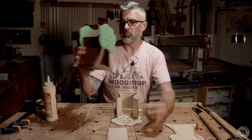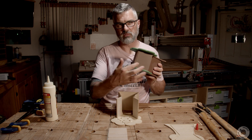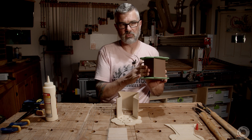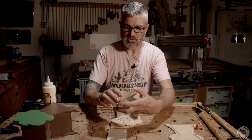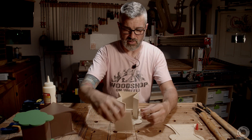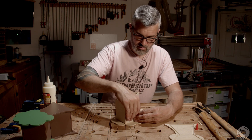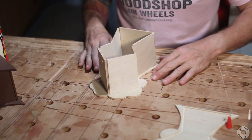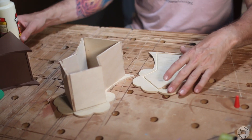The last two pieces are the roof pieces, and there's a trick: the roof has one piece that overlaps the other. Looking down with the face down, the right piece goes all the way up into the peak, and the other piece goes underneath it. Get that all the way up in the peak — that's the only way it'll fit. If it won't fit, you may have it wrong or the board might be too big.